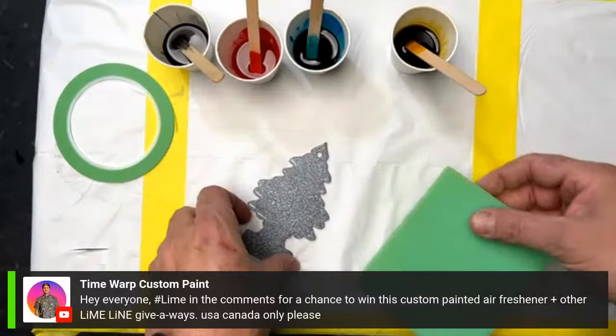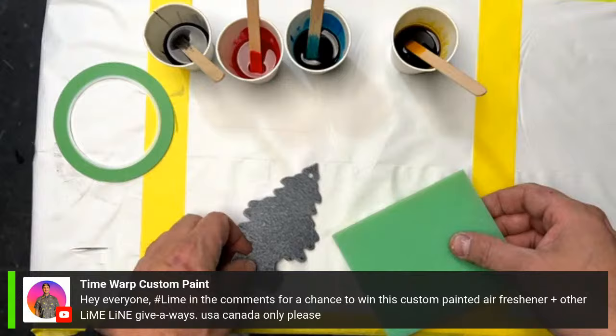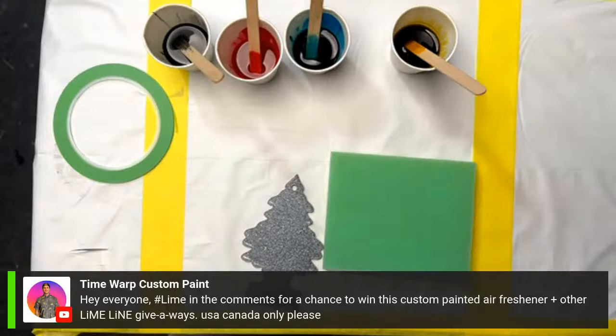Yo, what's up everybody? Welcome back to another Thursday night paint night. I'm your host Adam Paul. I got my wife over here — say hi. Hi guys. All right, let me turn this volume down real quick.